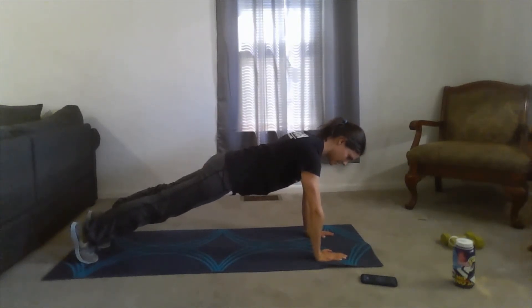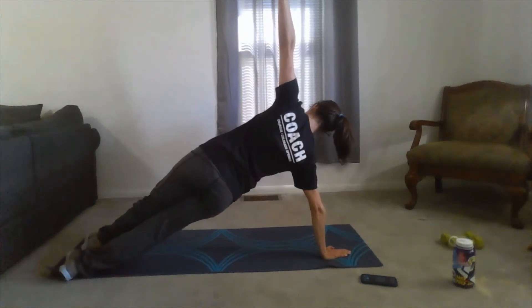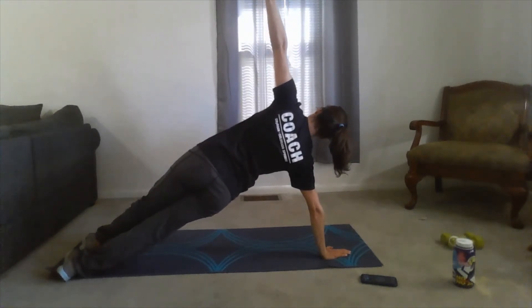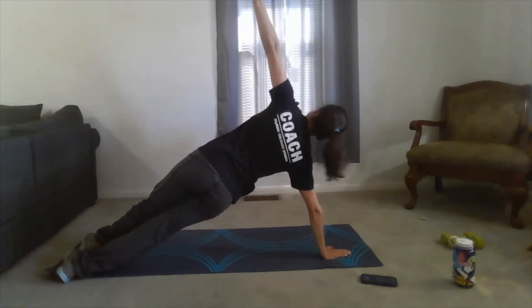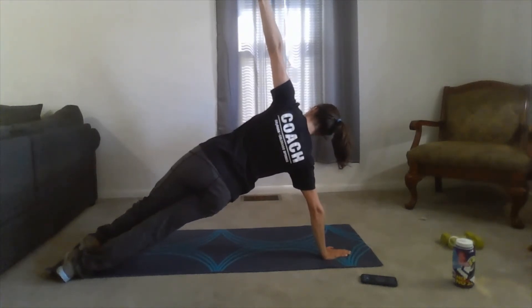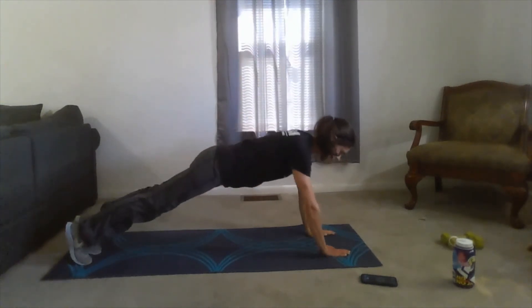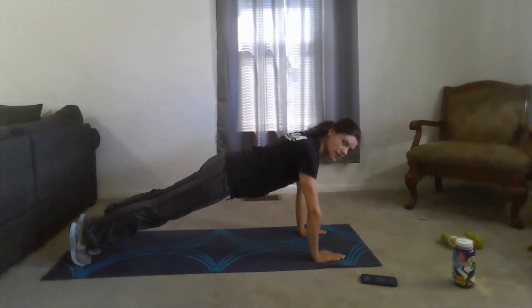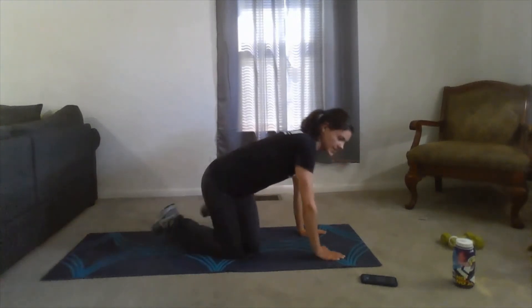Nice, you guys can do this. Up to the opposite side for 30 seconds. Keep breathing. Four, three, two, one — and back down the middle, 15 more seconds. Make sure you guys are nice and strong through this. Five, four, three, two, one. And down. Awesome, nice job guys.